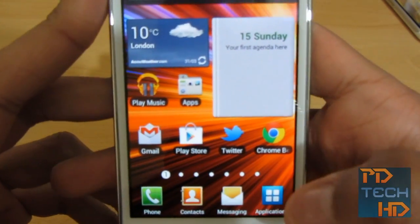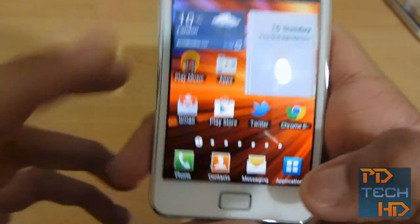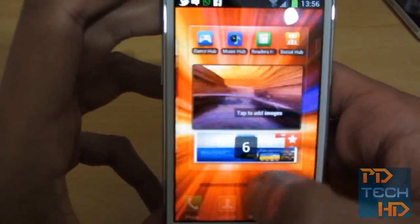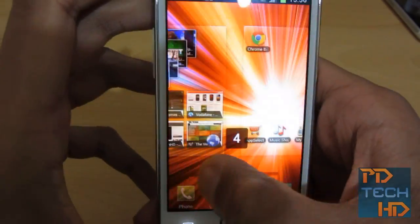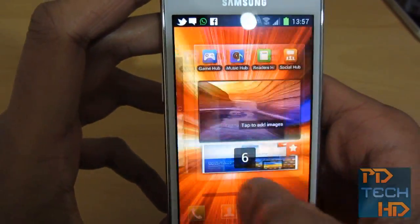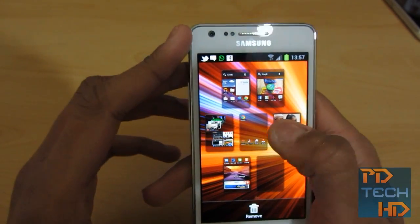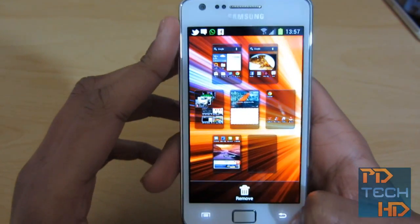One thing I wanted to show you — I'm not sure if this was in the previous version of TouchWiz — but basically you can hold down on the number. So, for example, it says 1 there. What you do is hold down the 1 and you can scroll through your home screens really fast. I'm not sure if that was there in the Gingerbread one, but it's something I noticed when I updated yesterday. It's just a fast way to get to your home screens. You can also pinch to zoom out and move your home screens as you wish — sort of like a helicopter view, in a way.